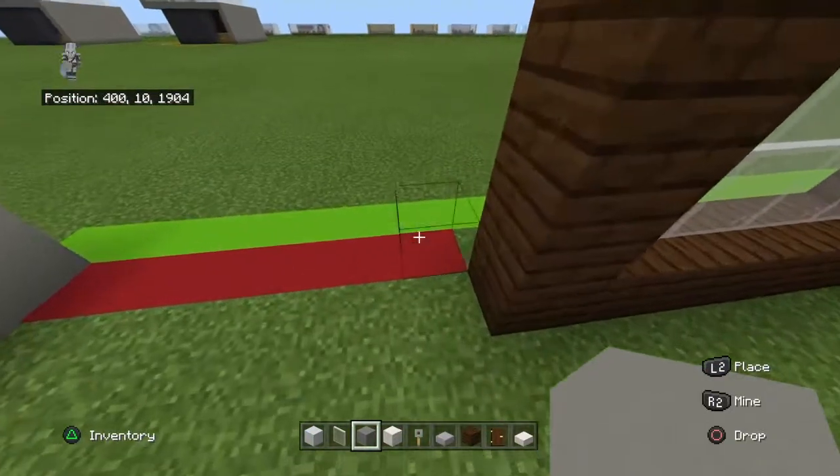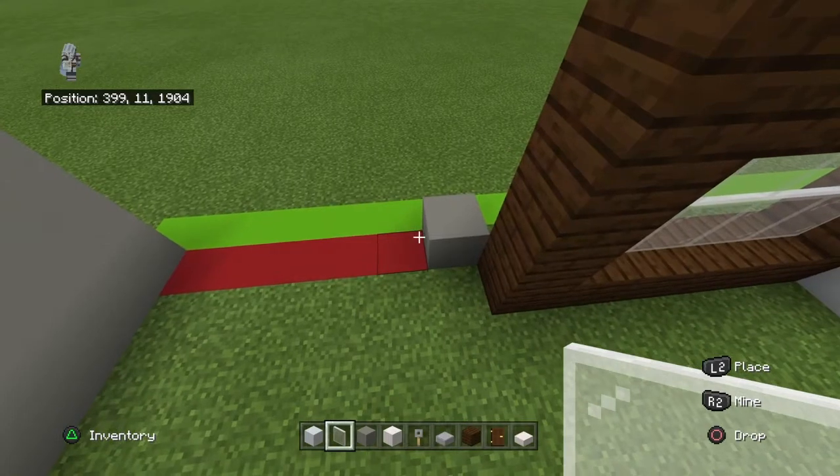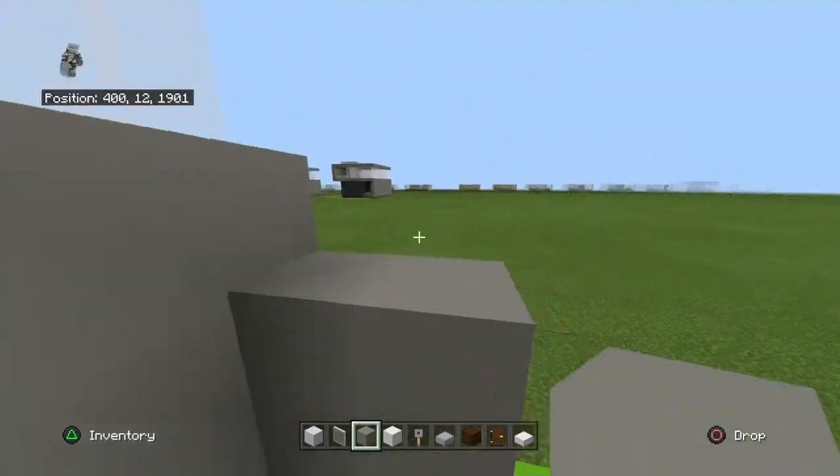From the dark plank, go backwards, then left by one and place a light gray concrete. From the light gray concrete, go left and place three white stained glass panes and then two light gray concrete. Copy that row three more times.